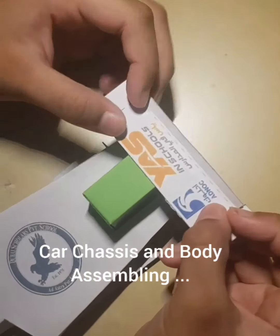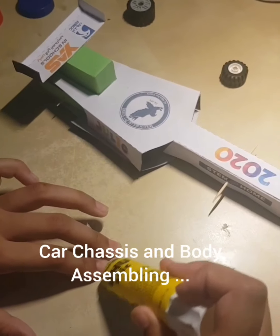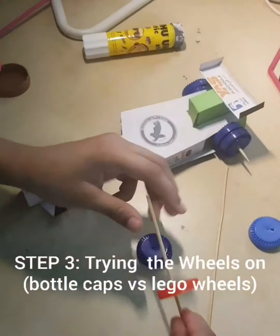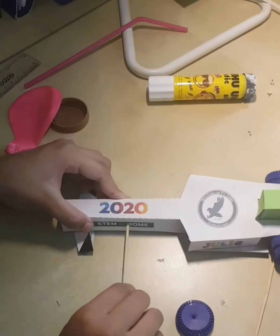Add the final accessories to the car body. I use my creativity and design the body of the car. Fixing the wheels — use bottle caps or Lego wheels, choose what's best for you. That will give you a better speed for your car.